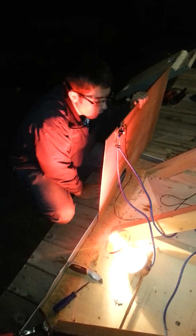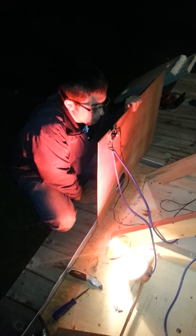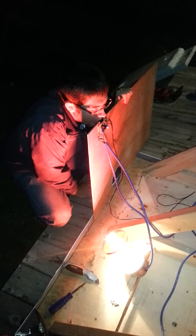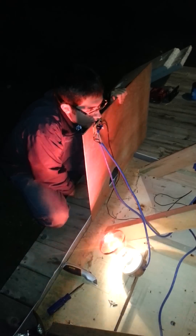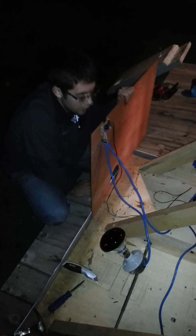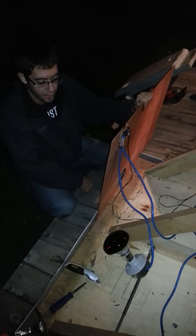Now I'm just going to blow on this thing for a little bit until I warm it up to 70 degrees, where it will turn off. As you can see, it's at 70 — it turned off.